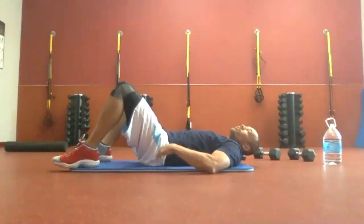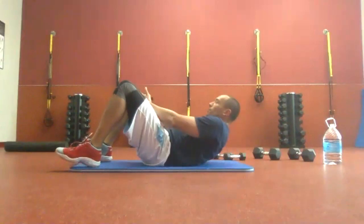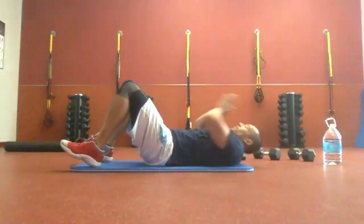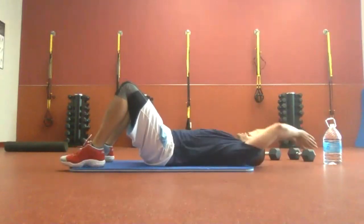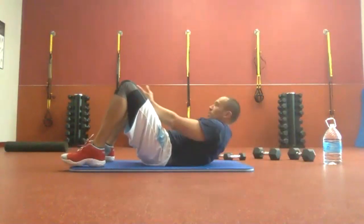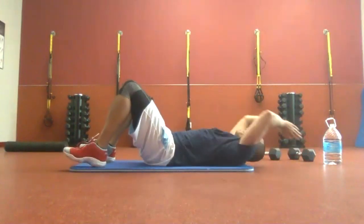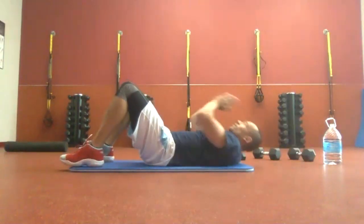Three, two, one. Here we go. We're working the upper abs right now. If you want to take a little rest and extend up, that's fine. I'd probably encourage hands over the head — take them back so you get a full range of motion.